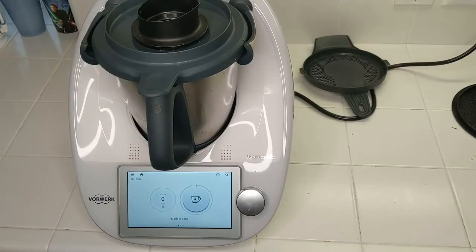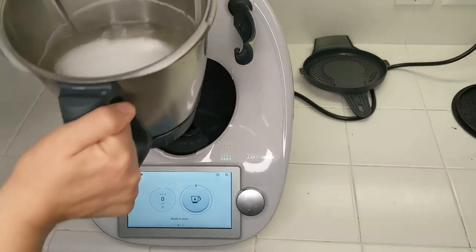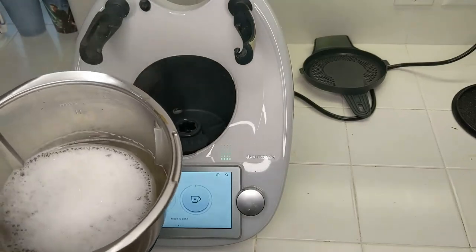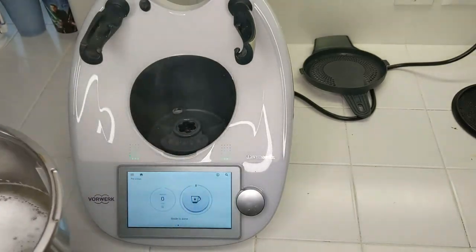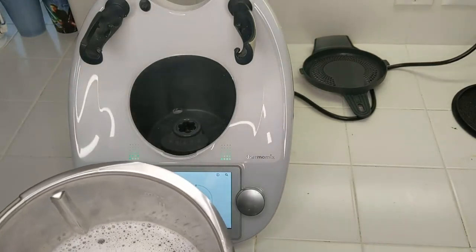Here we are — the pre-cleaning has finished. I'm going to take off the lid, take the mixing bowl to the sink, rinse it out and wipe it down a little bit, and then I'll be ready to go for my next cooking adventure.